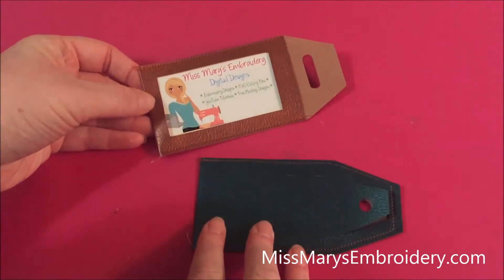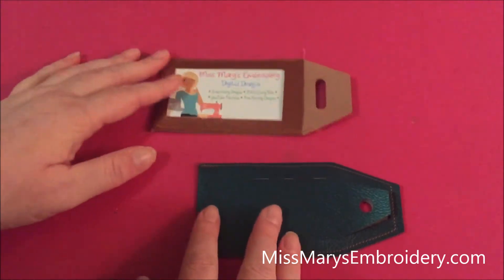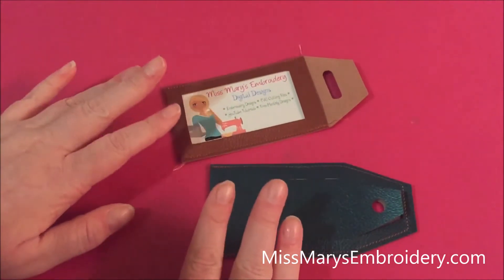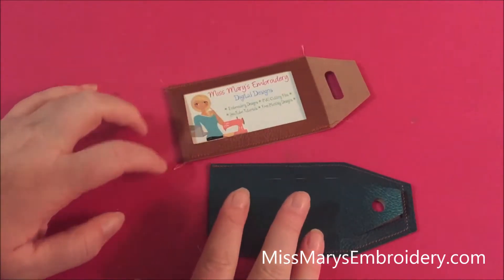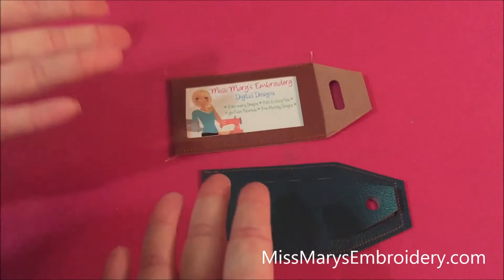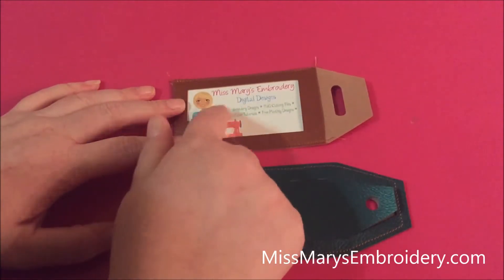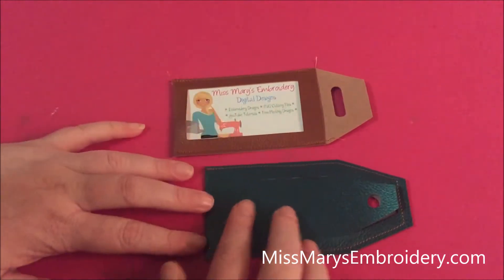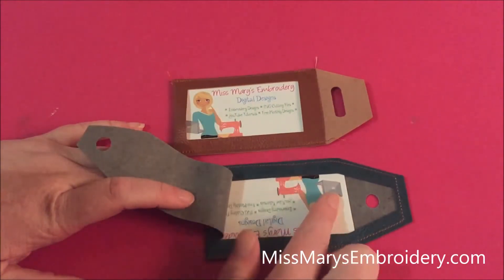Hello, YouTubers! What we are going to do today is we're going to make some luggage tags. These are another cut and sew project, so we're going to cut them out of some faux leather and then sew them together. They're pretty quick and easy to make. It's two different files, but we're going to make them together because it's basically the same idea. This is a more traditional luggage tag with all your information out here, and this one has a little flap so it kind of hides your information.